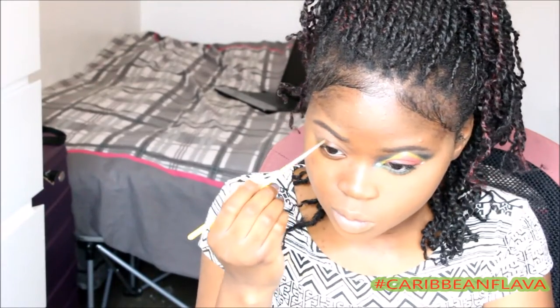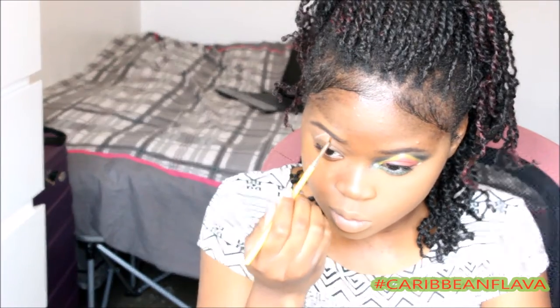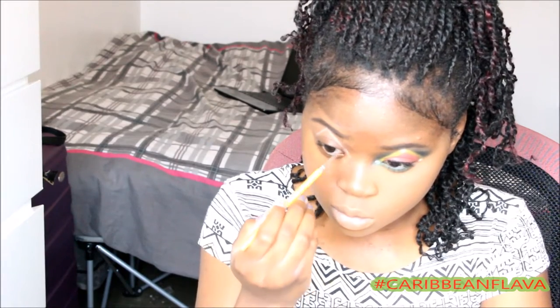We're going to use a base to create a triangle, starting from the middle of the brow to the outer corners of our eyes. Then, inside of the triangle, we're going to apply a white base all over the lid and fill out all the inside of the triangle.